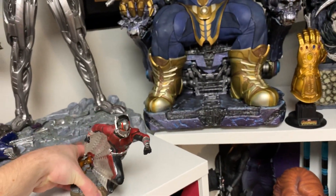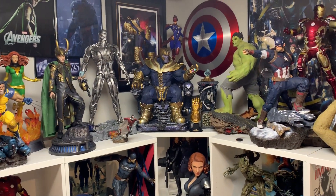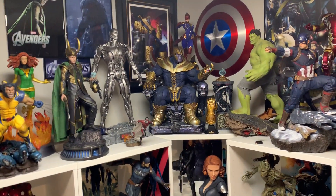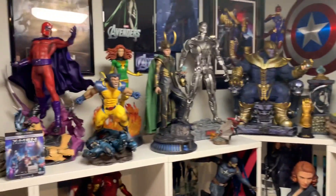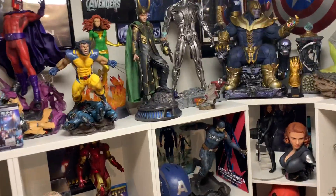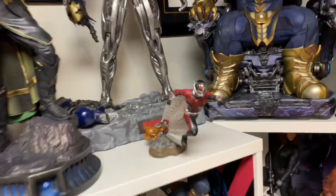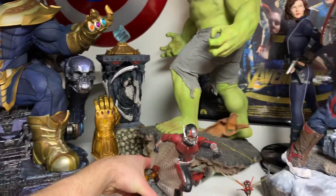This thing is not very heavy — the base is four freaking pounds. But for example, if I wanted to display him here in my one-fourth scale, you can see the size. It's Ant-Man so he's basically just growing, so it could definitely fit in with any line. Honestly, if they made this into a one-fourth scale, this would be an absolutely incredible statue. You can see it next to Marvel one-fourth.